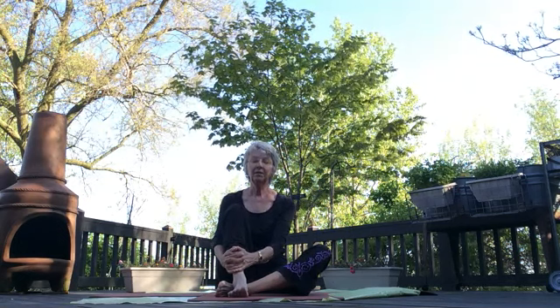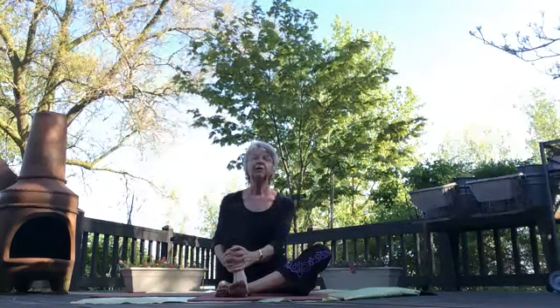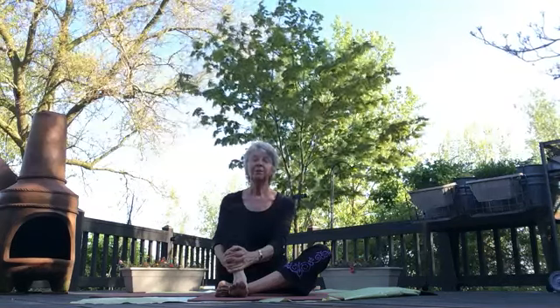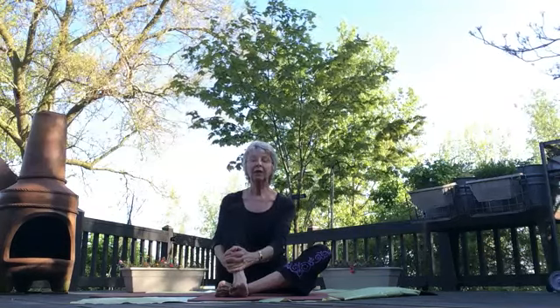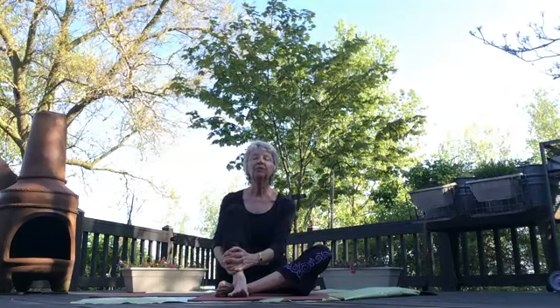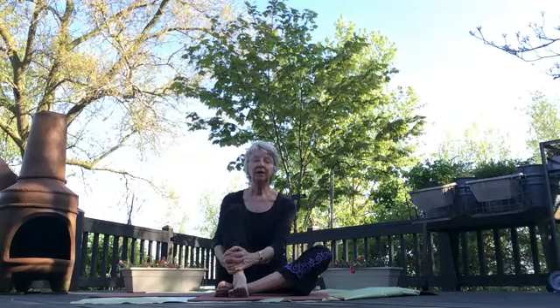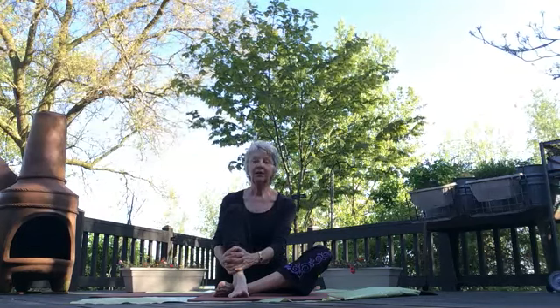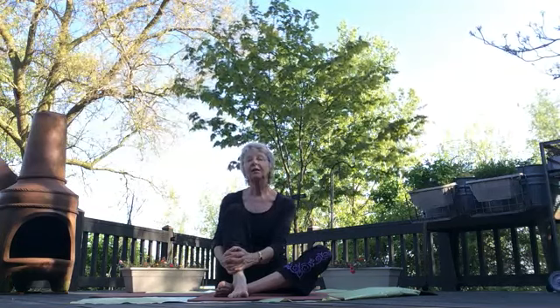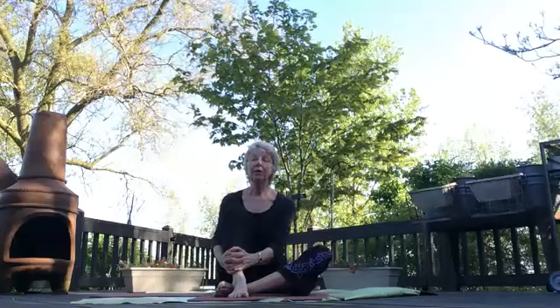Savasana — which is what we call rest pose — brings together and integrates our spirits, our minds, and our bodies all together after we've done this work that's physical but brought our spirits and minds very closely into it. Now we're back all together. Feel the peace that you have from gentle, safe, non-invasive exercise. Yoga is a lifestyle — it is not a religion. It is something we do simply because we feel better when we do it.